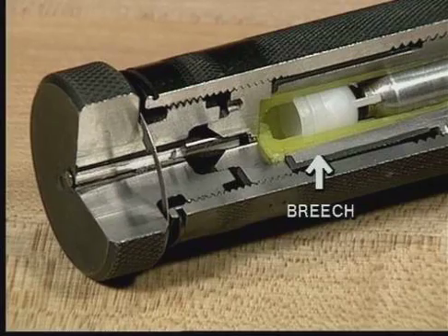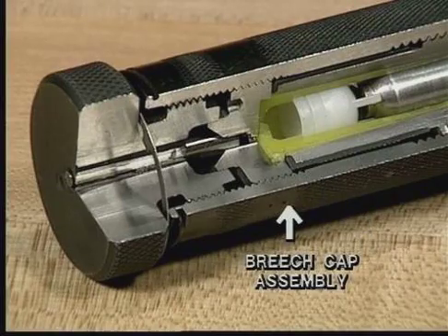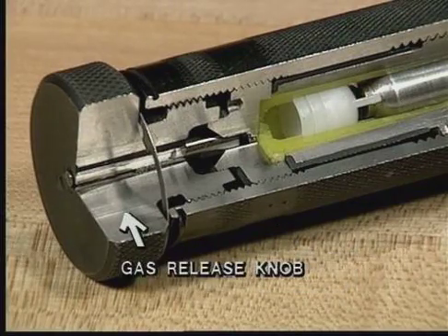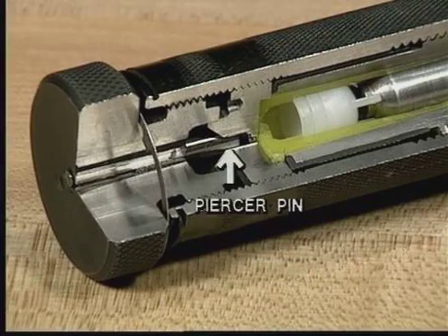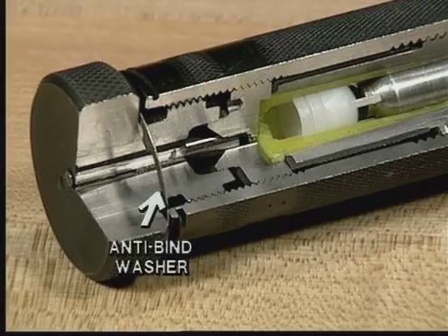The breech houses the shell and shell ejector. The ejector sleeve is used to eject the spent shell from the breech. The breech cap assembly is threaded onto the rear of the power unit and contains the gas release knob and piercer pin. The gas release knob contains the release path for the gas. The piercer pin pierces the shell wall, providing a path for the gas to escape. The last feature is the anti-bind washer, which prevents the seizure of the gas release knob.